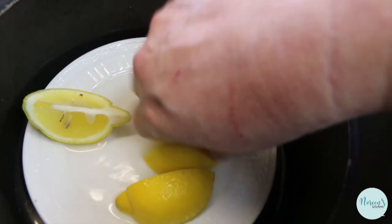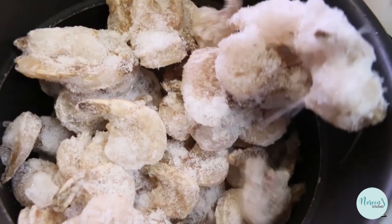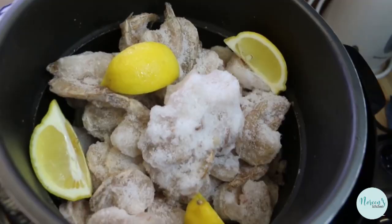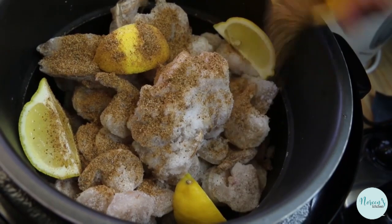Now what I'm gonna do is I'm just gonna put a few lemon wedges in the bottom here, then I'm gonna pop my bag of shrimp - just gonna dump it right in. They're pretty good size and I'm gonna pop the rest of these lemons right on the top. I'm also going to just sprinkle the seafood seasoning right over, and that's how hard it is.